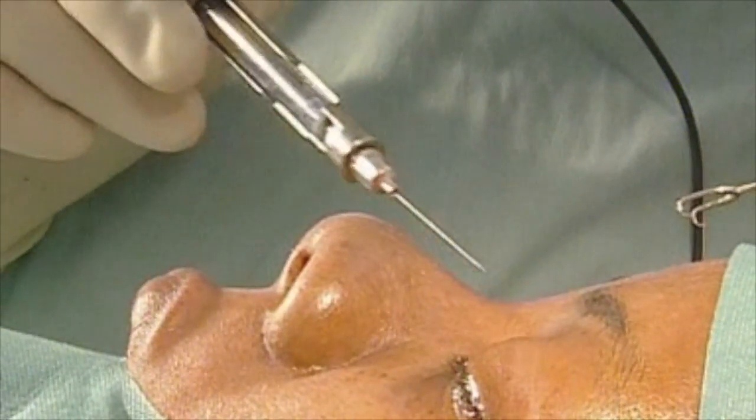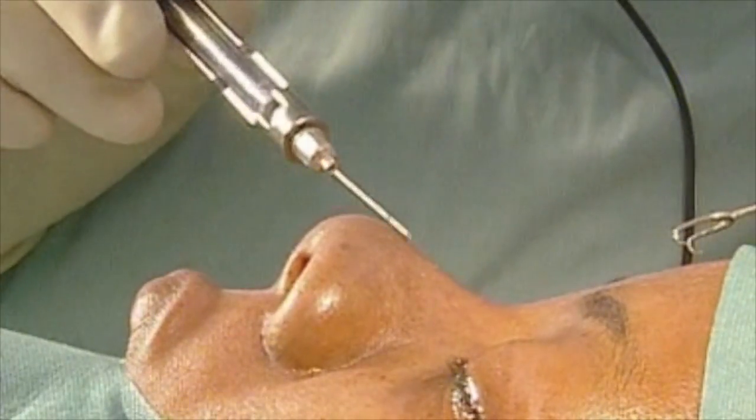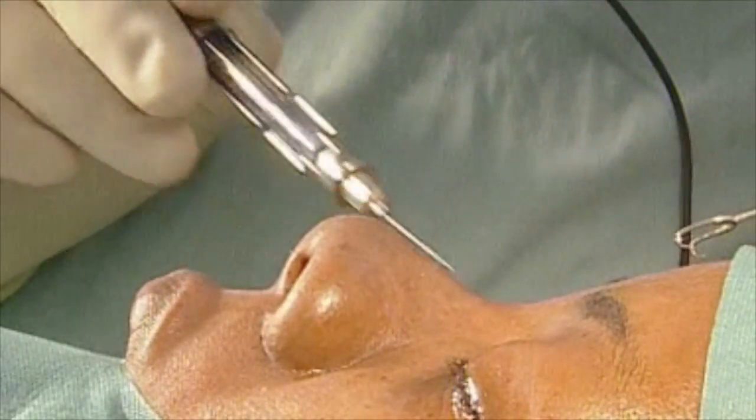In earlier days, I also put a depot here at the dorsum, but it distorts the shape, and if you dissect in the right surgical plane, there is no bleeding and no need to put any local anesthesia here.